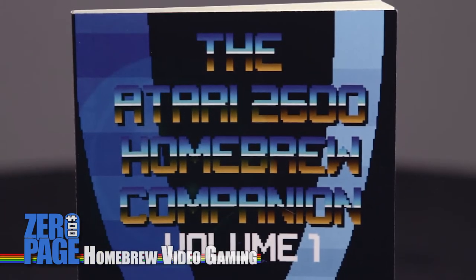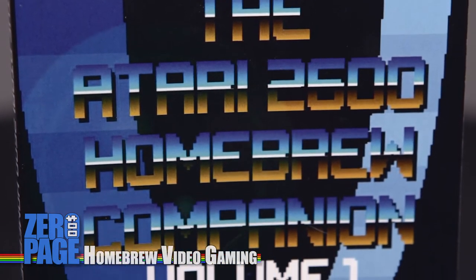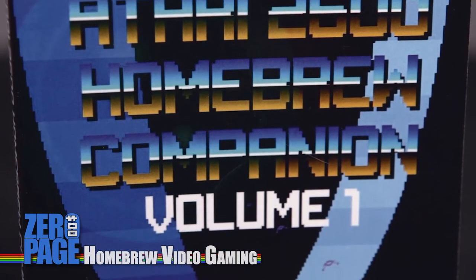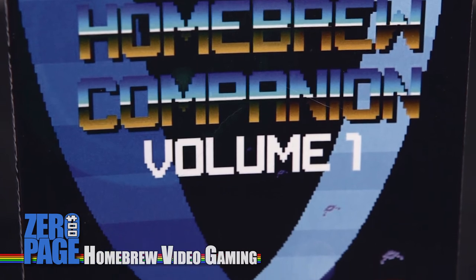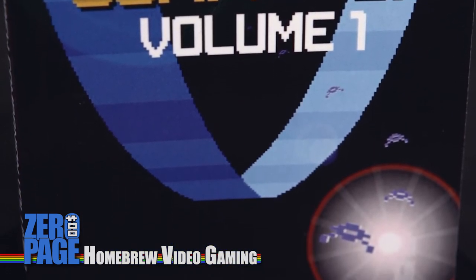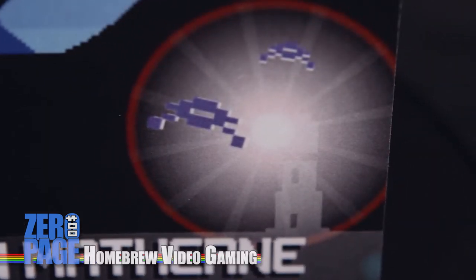Now the first thing that strikes you when you take a look at the Homebrew Companion Volume 1 is the beautiful cover. It's a combination of Halo 2600, Conquest of Mars, and Spies in the Night - the little lighthouse in the bottom corner there. It really gives you a nice visual introduction to homebrew video games.